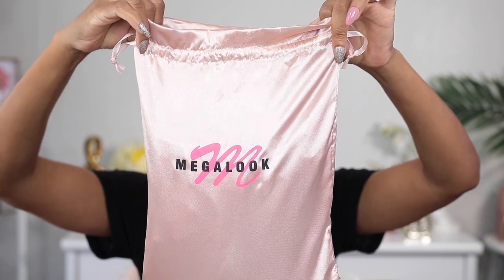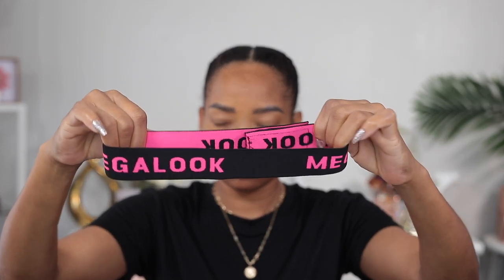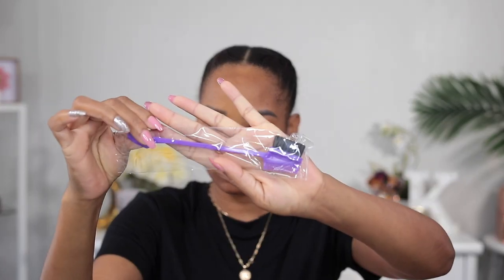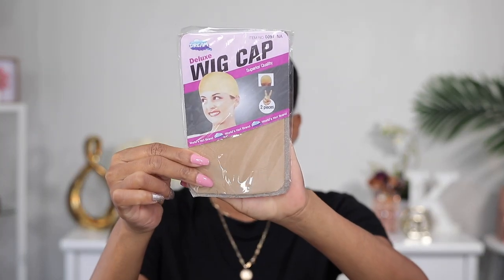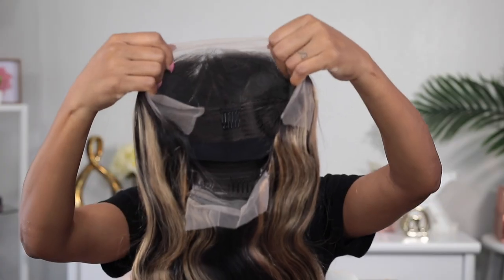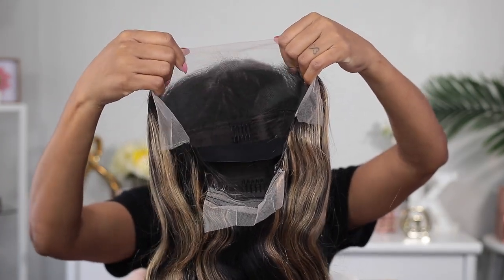The first thing I pulled out was this elastic band strap that I would use to melt down the lace on the hair when I put it on. I also got some lashes, this edge brush, and this pack of two stocking caps. Also this little clip that looks so cute.